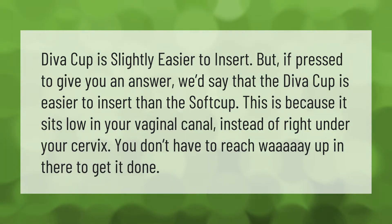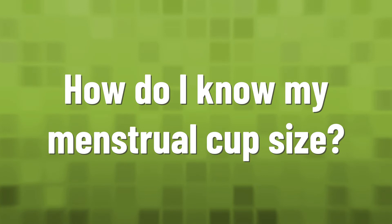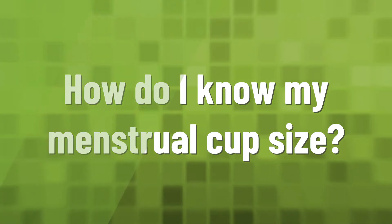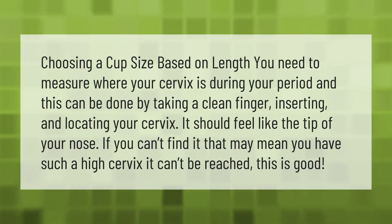When choosing a cup size based on length, you need to measure where your cervix is during your period. This can be done by taking a clean finger, inserting it, and locating your cervix — it should feel like the tip of your nose. If you can't find it, that may mean you have a very high cervix.